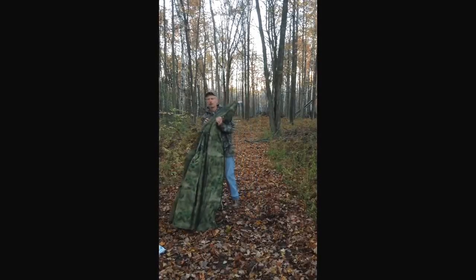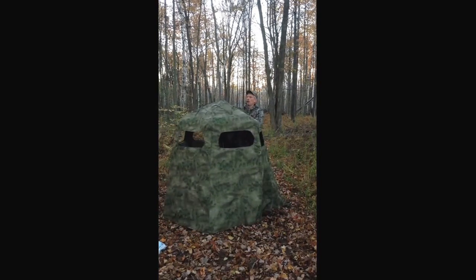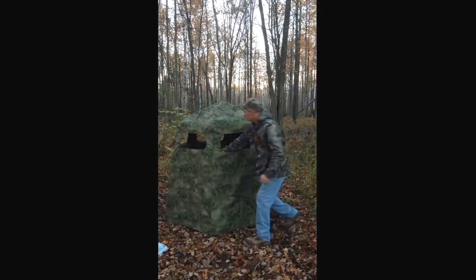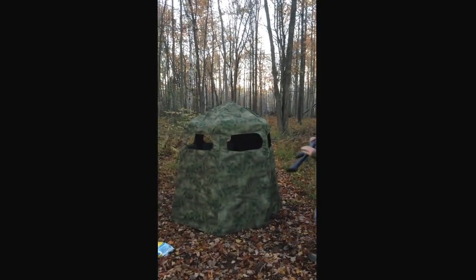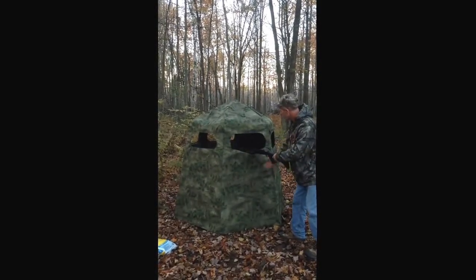I'm going to show you how the gunrest works and how it will hold a heavy snowman. I'm just going to put one gunrest up — you've got a 12-gauge shotgun — the gunrest works great for holding it up just fine.